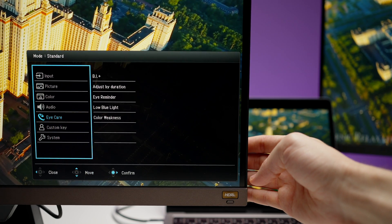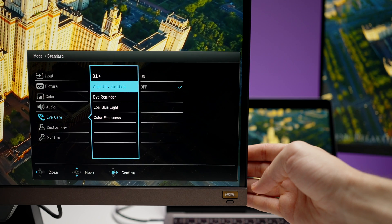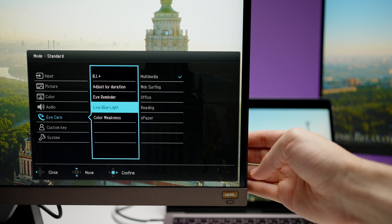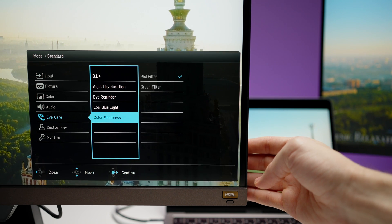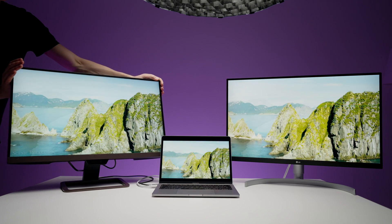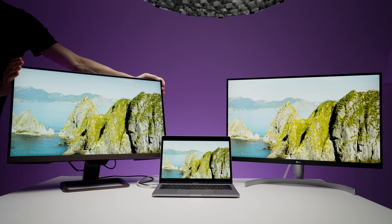Both monitors have various display modes like eye-saving modes for text reading or blue light reduction, but those modes aren't good for professional video or photo work. Both also have VESA 100x100 mount, so you can mount them to a wall or different stand — especially useful for the BenQ since its native stand has limited rotation. And both monitors have headphone jacks for plugging in headphones or external speakers.